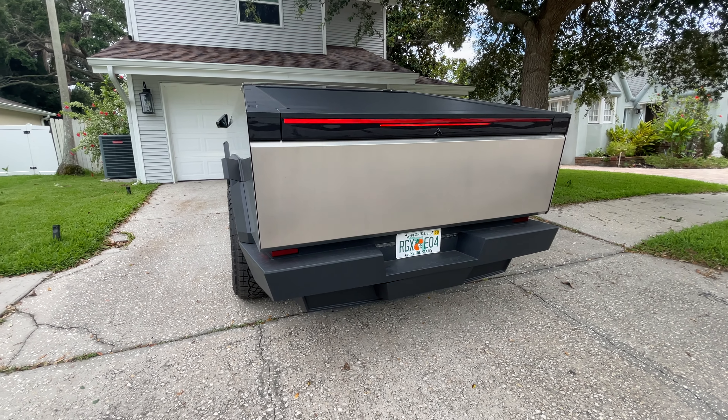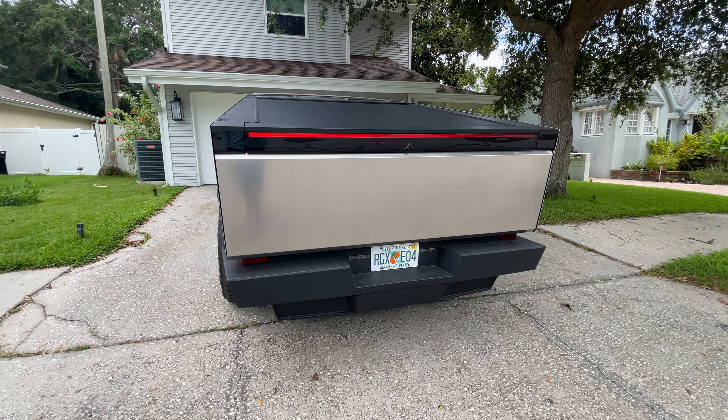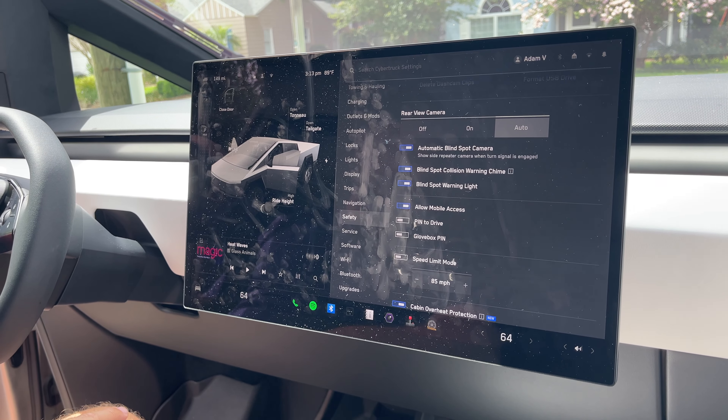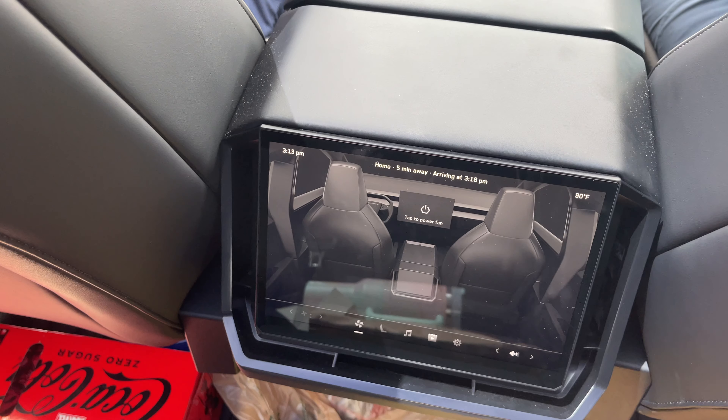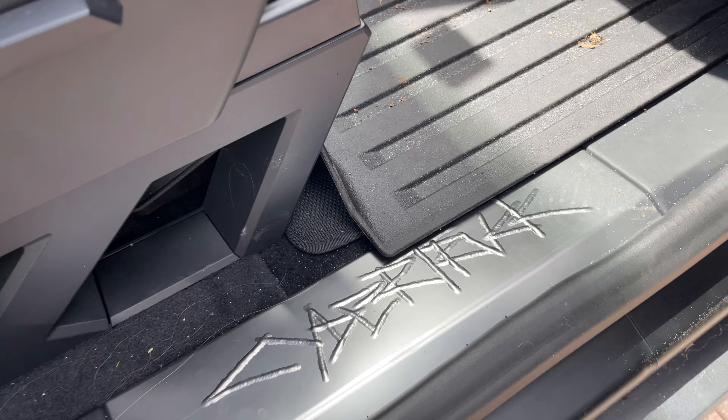My son is obsessed with it — we'll take it for a ride. Some of the stuff I haven't really messed around with yet, but I know the kids like to use the back monitor to watch YouTube. That's really cool.